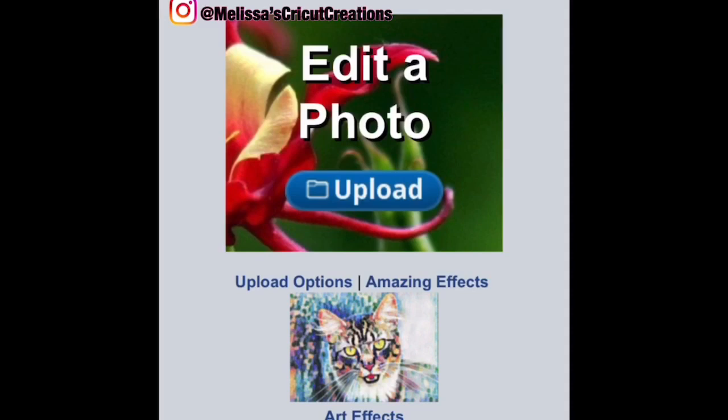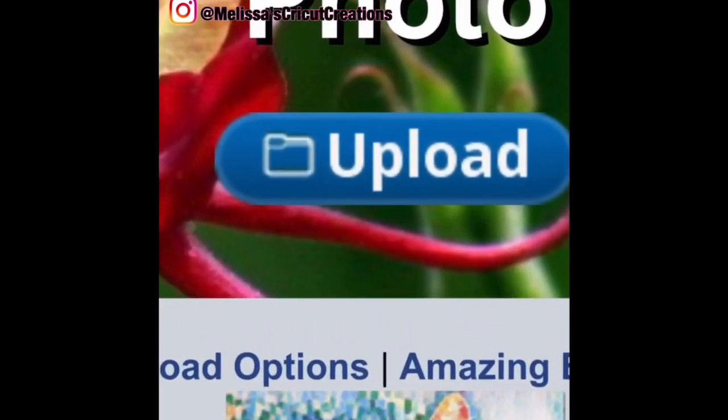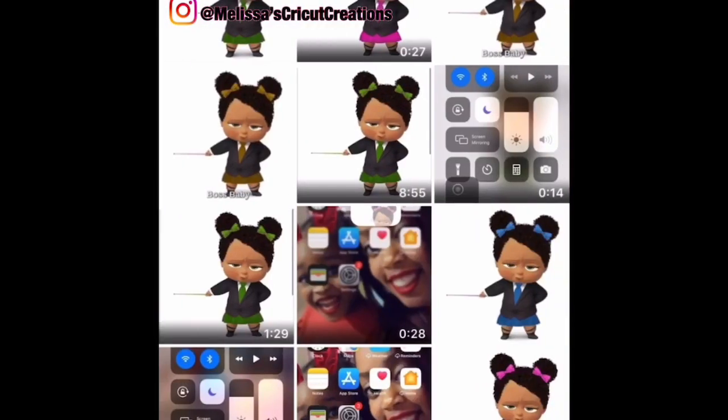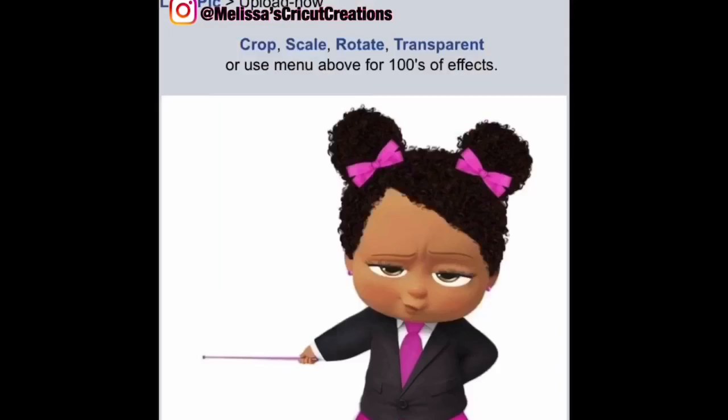So LunaPic actually has a desktop version. Usually when there's a desktop version of any website, it's more detailed on the desktop, so it might be better to use it from the desktop. But if you're like me and you just don't have time for that, it'll work on your phone also. So once you get to lunapic.com, the first thing we're going to do is click the upload button. We're going to go down to our photos and get the cute little pink boss baby and upload it. She's already adorable, but we want to change her to blue.